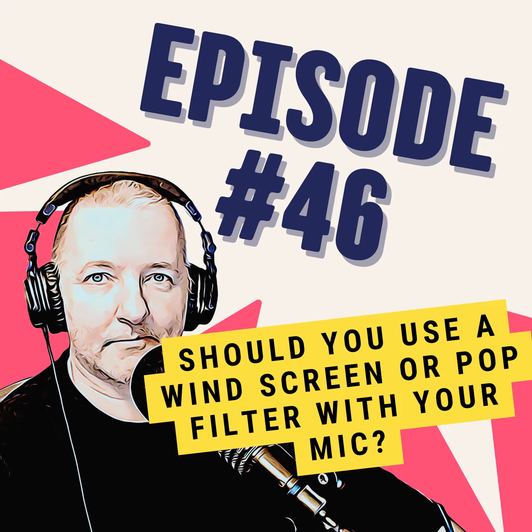In that case, if you do want to use a windscreen that goes onto the mic itself, a little trick is to have about an inch gap between the end of the microphone and the foam itself. This adds a bit more space between your mouth and microphone, and this really helps to avoid the plosives.